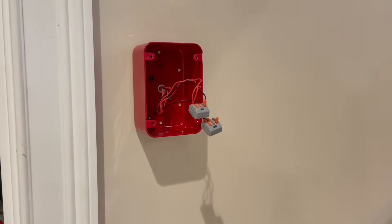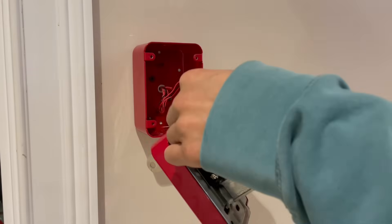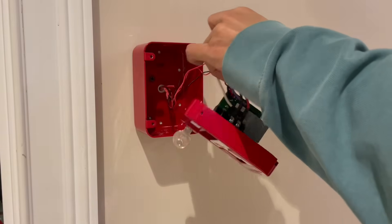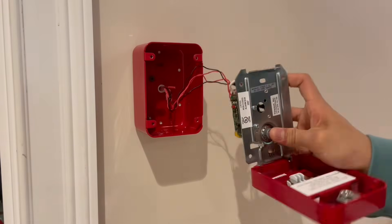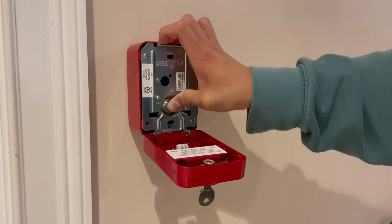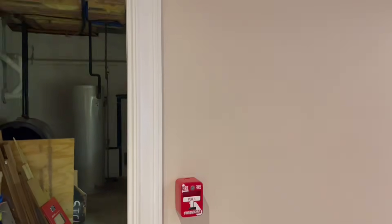Now we're going to put our pull station here. I actually had to de-solder the leads from the circuit board because this is an addressable pull station — I want to bypass the module and just go straight to the switch. Polarity doesn't really matter because it's now just a switch. If this was an actual looped addressable system then you would want to observe polarity, but in this case we just put it in. Open the pull station carefully, make sure to hold in the button so we don't accidentally cause an alarm, then insert our screws. There we go — let's close the station. This pull station is finished.